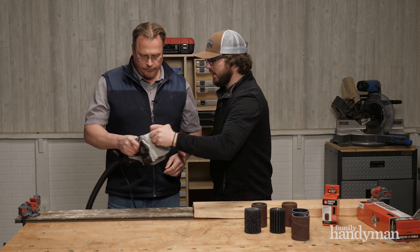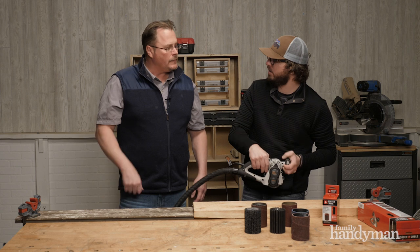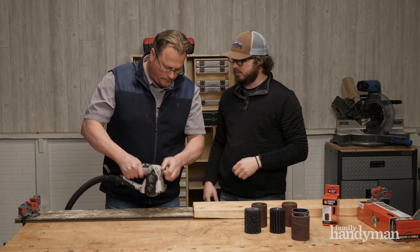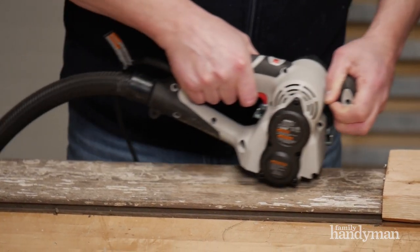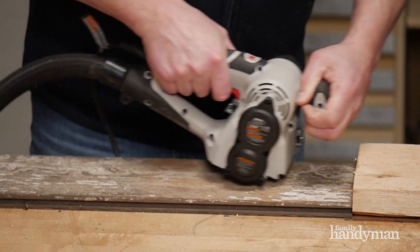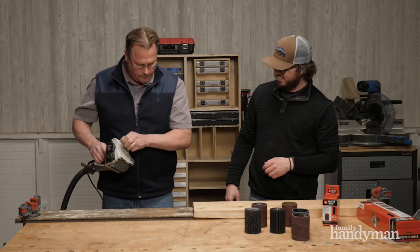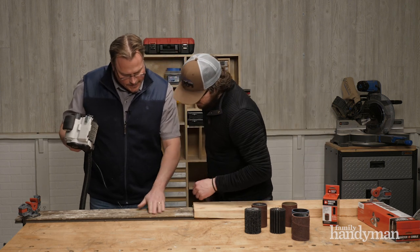This has got a variable speed on it. The motor's over the front, so it's ergonomically very well balanced. One of my biggest things is collecting all that dust, especially when you're doing stuff like this. Well, let's do it — let's see. Wow, no dust. That is nice.